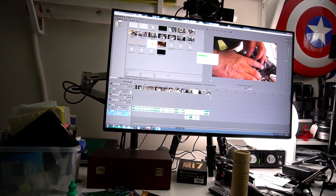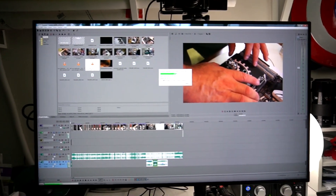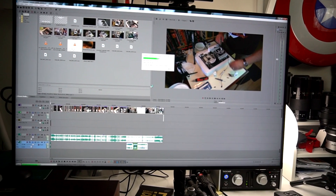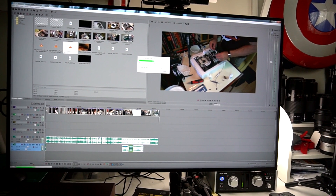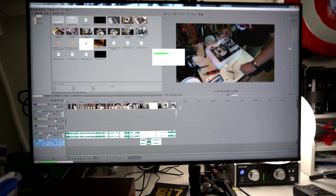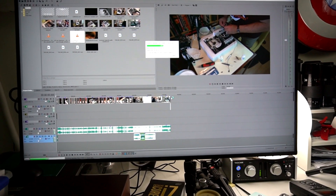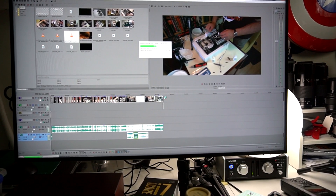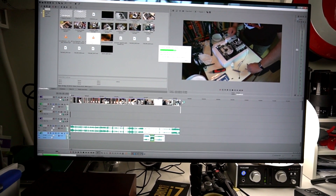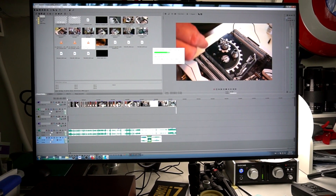I'm actually in the process of rendering this video right now. It's approximately an hour for about a 36 to 38 minute video, and the interesting thing we're going to look at here is the temperatures.